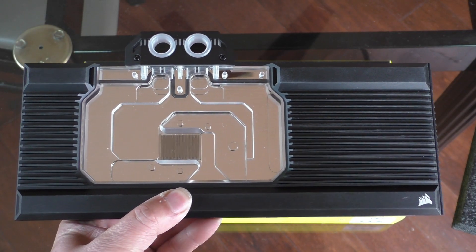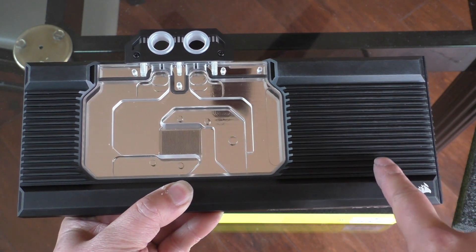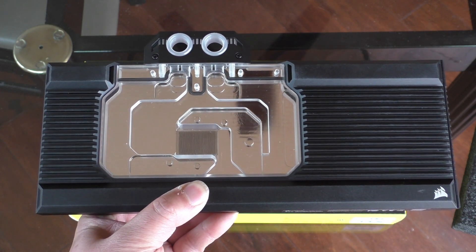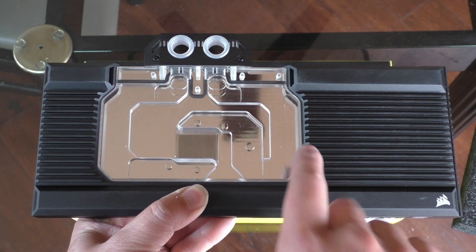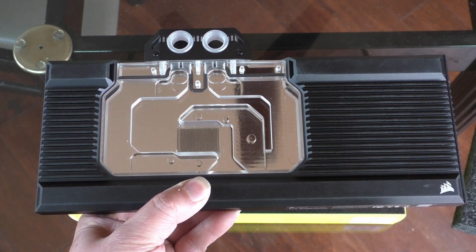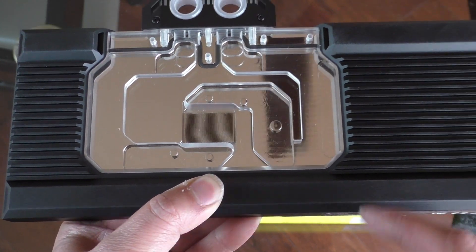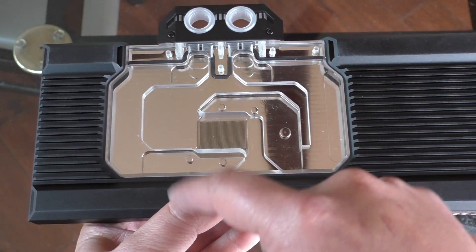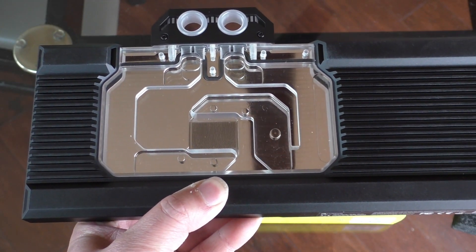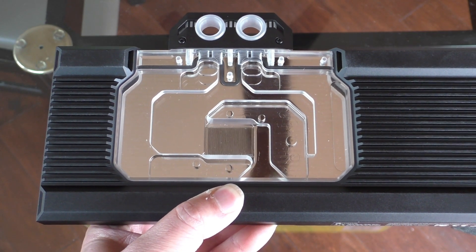Taking a look at the block itself, it looks like we have this nice full cover with various little fins or ridges for extra surface area and heat dissipation. We have the center area of the block with this clear covering so you can see what's going on in there, or you can see how nasty your loop is getting. Zooming in, we can see it's a serial flow, so there's no parallel flow areas anywhere inside this block. And then we have the micro channel fin area over the GPU.